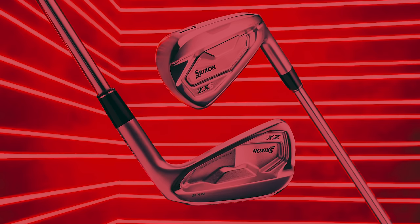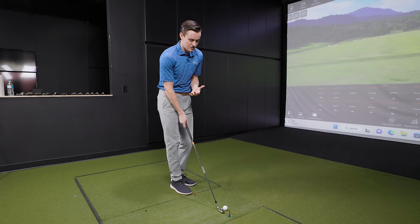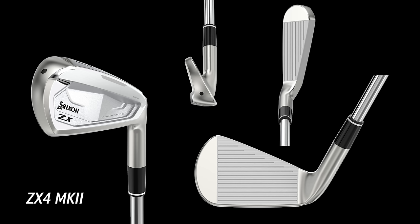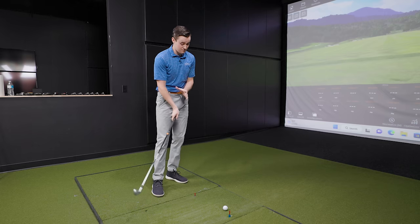Alright Michael, ZX4 — we talked about the appearance. They really refined it with this series. Put it down at address and tell me what you see. I mentioned it in the intro: it's a really gorgeous club. As expected, there's a slightly thicker top line, but what I love is when you compare it to the toe and heel, it's all proportional. It doesn't look completely out of place — it all works together in concert. It's a beautiful-looking club.